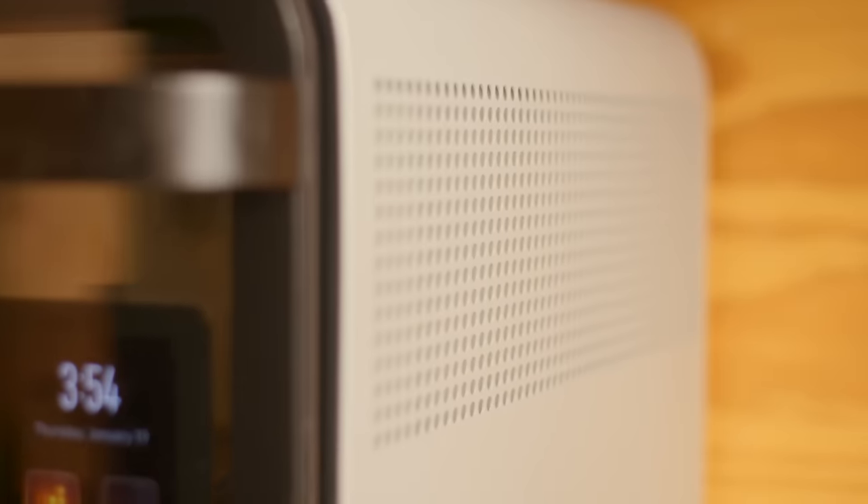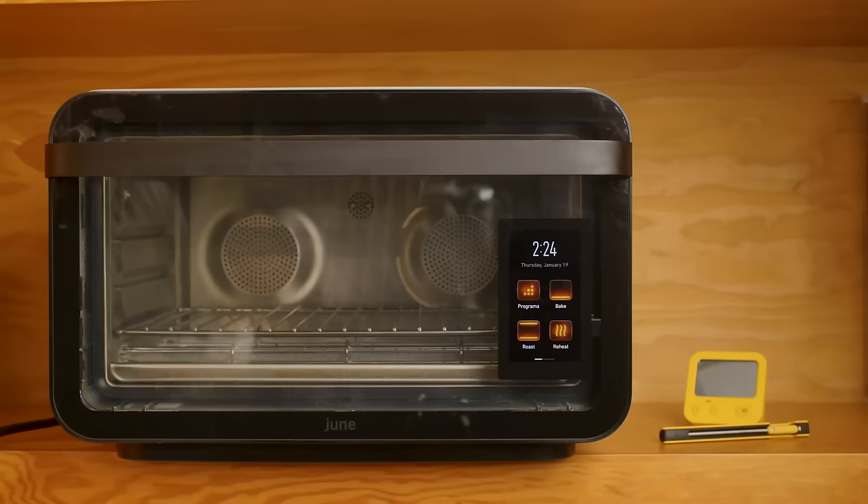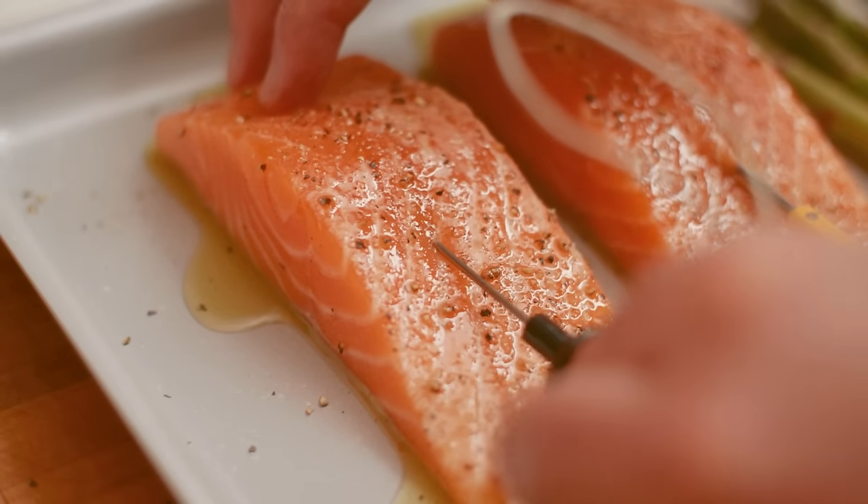Both of the other ovens I'll be reviewing in the next two videos integrate thermometers so that the oven has some kind of feedback of what's happening as the food cooks. And I think this raises the question: what do we mean by a smart oven? Is it about the connectivity? Is it about the mobile app? Or is it about the oven's ability to cook the food to your preferred doneness? In the next episode of the Smart Oven Showdown series, we'll look at a third-generation smart oven from June that not only gets feedback from a thermometer, but cooks with a camera.